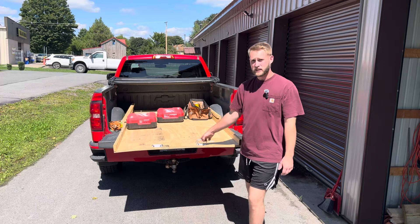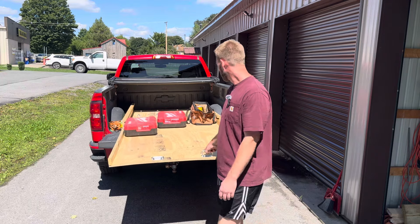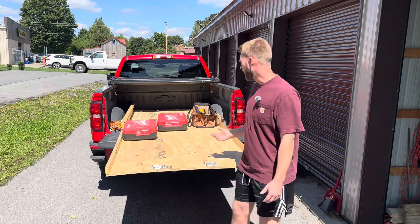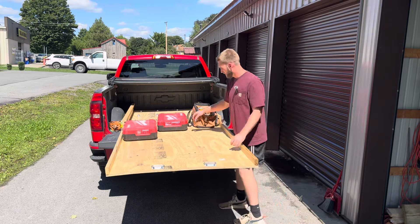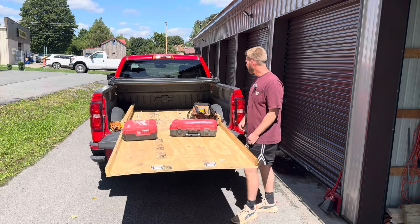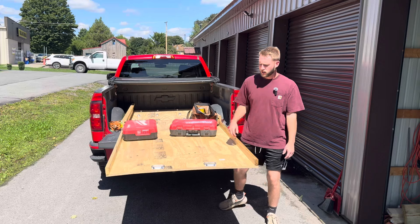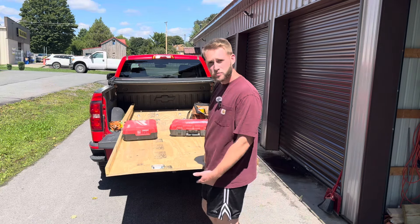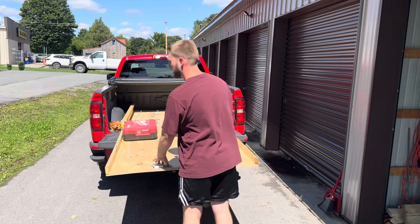As you can see, it moves pretty easily — it's all on ball bearings, not too much effort at all. If I wanted to grab something, I can get it pretty easy now. Unload, load up — it's perfect. It's sitting on ball bearings, works pretty well. Got these nice handles to pull it out and it moves pretty easy.